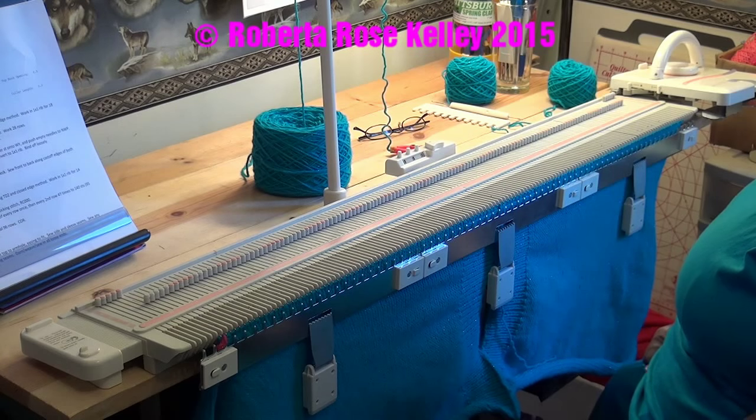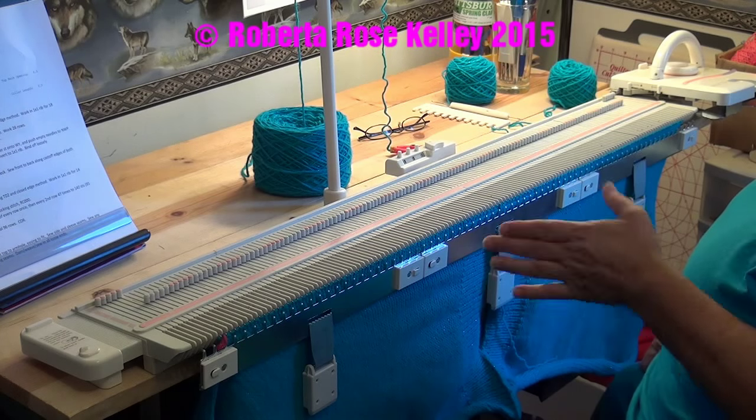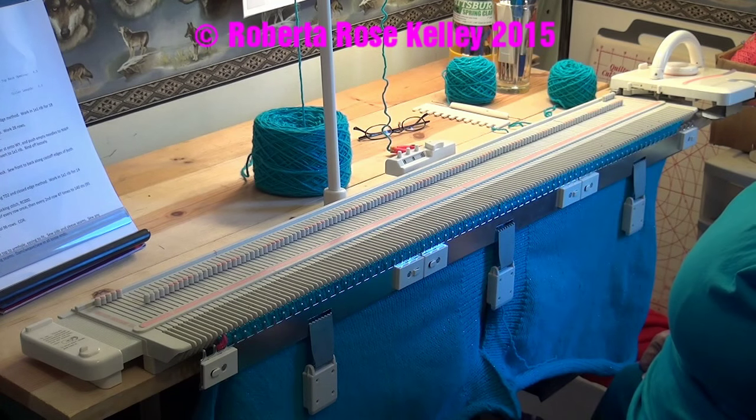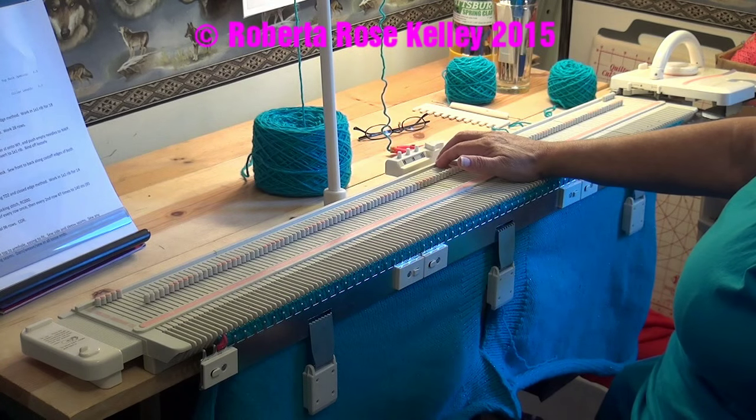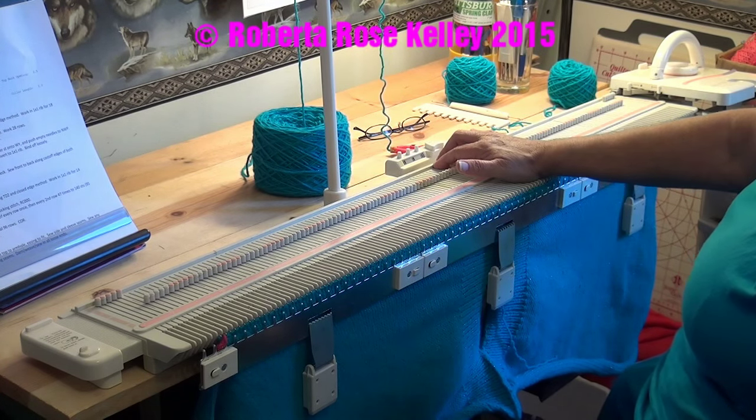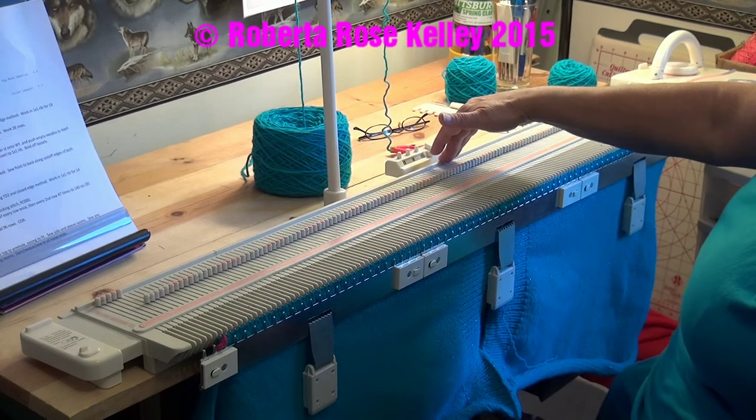So now it tells me to decrease — it says increase one stitch every end, every row once, then every second row 47 times to 140 stitches. So I've got to reverse that. Every second row 47 times: 47 times 2 is 94, so I'm going to end up at row 94.